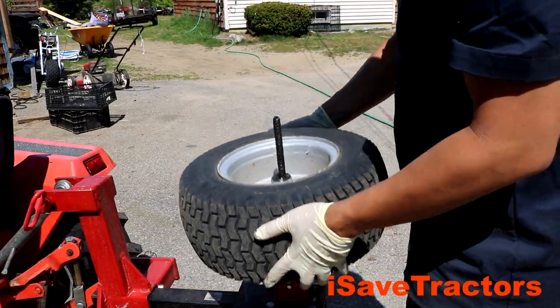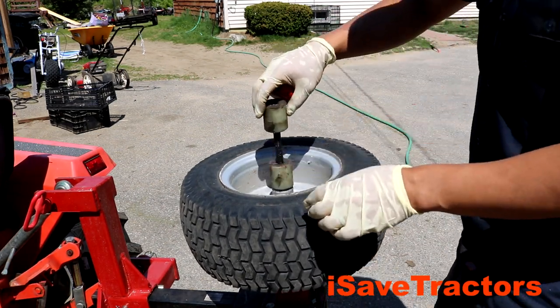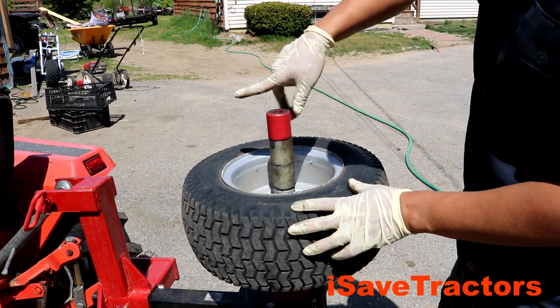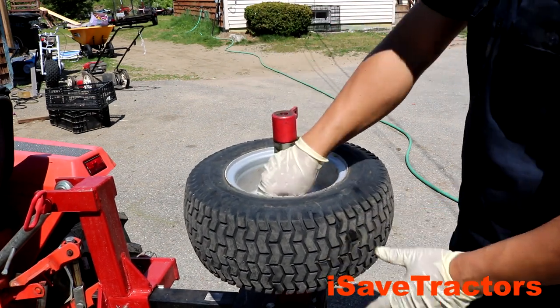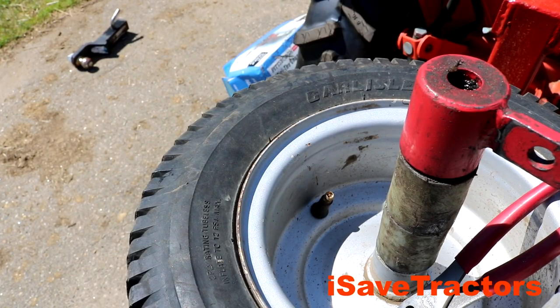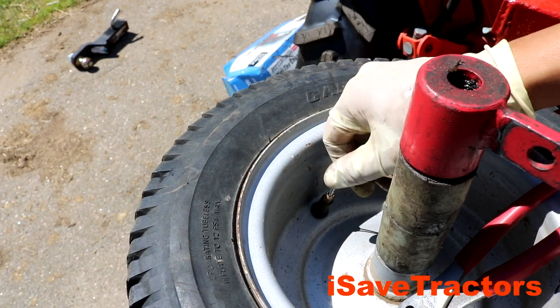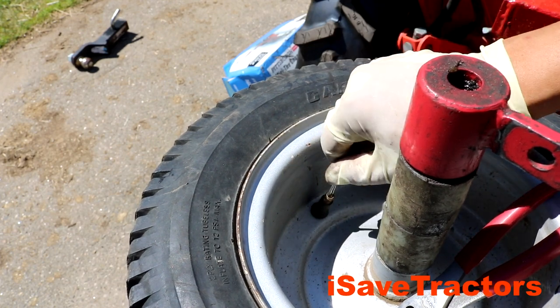The first step in replacing this tire is to mount the tire onto the tool. You just slide it over this big threaded rod, add these spacers and this end cap, and turn it until it's tight. Now I just need to remove the air from the tire, so here I am taking the cap off. I couldn't find my tire valve tool so I just used this little cotter pin to remove that valve stem.